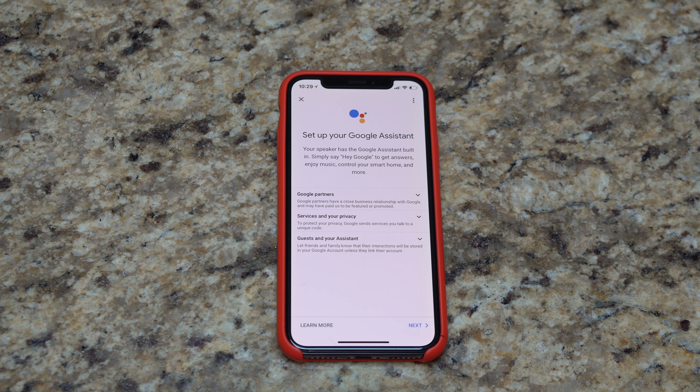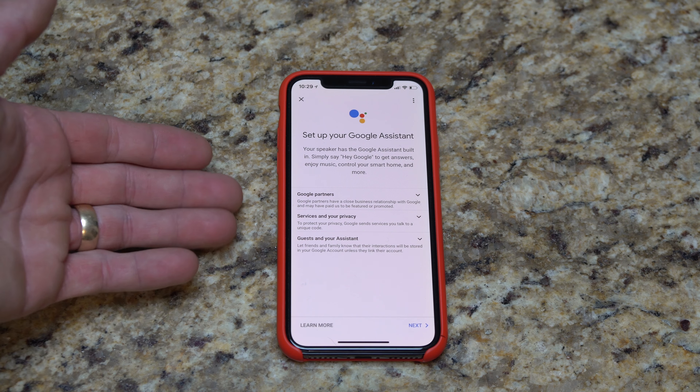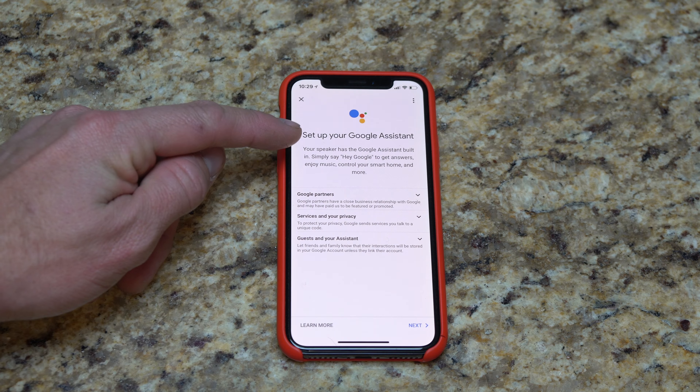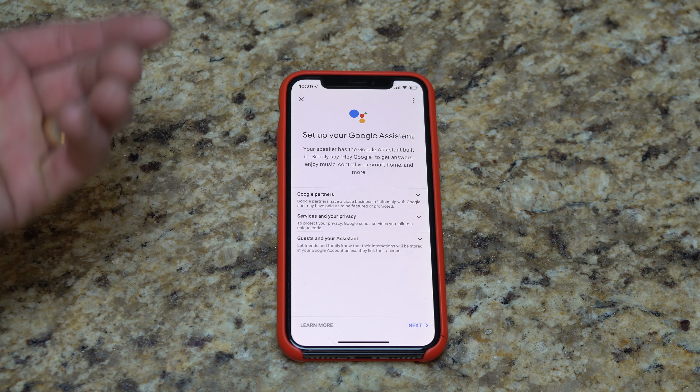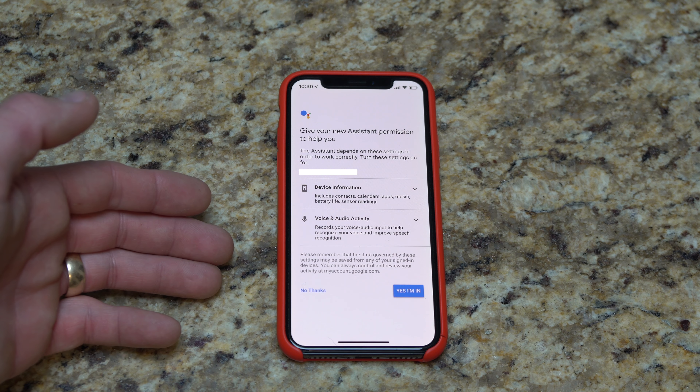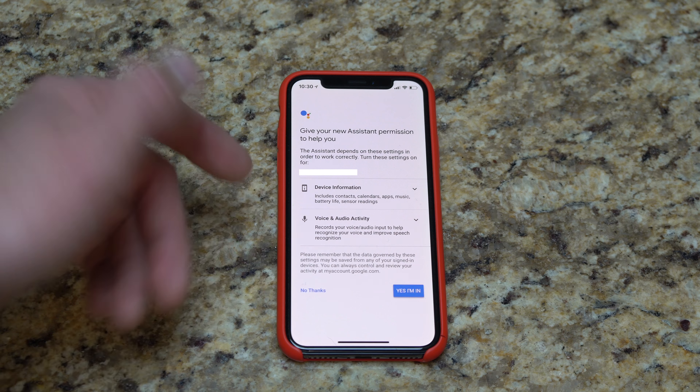We're back up — that's Google Assistant. Now there are going to be various terms and conditions and information on saying 'Hey Google' or 'Okay Google.' I'm going to hit next. The device prompts: please log in through the Google Home app. Okay, yes — I'm in.